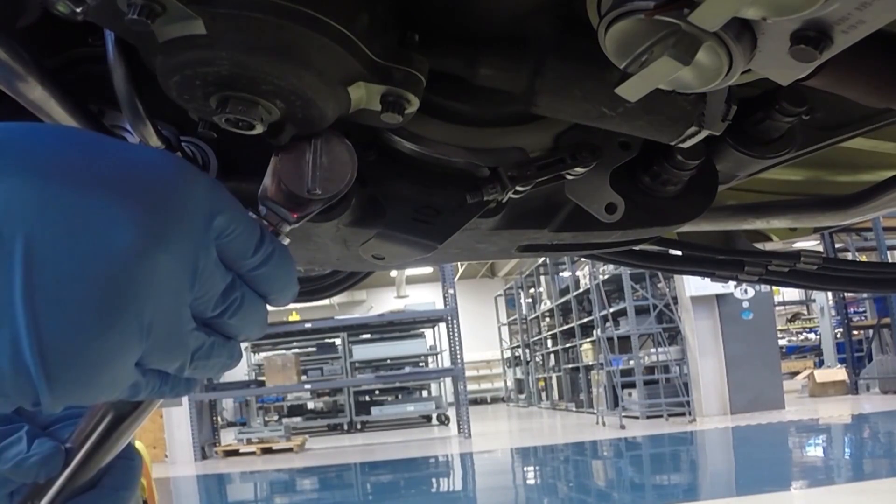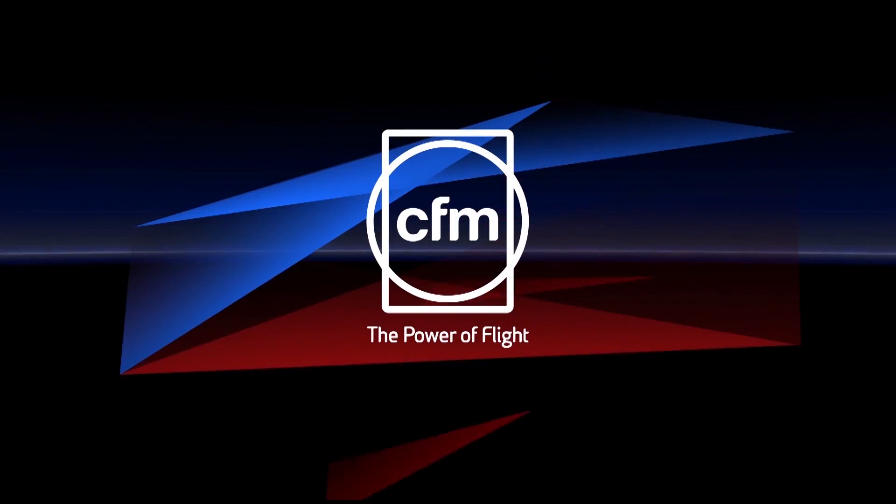That completes this CFM Maintenance Minute on O-ring packing installation over threaded fittings. For all you do to support our fleet, thank you.